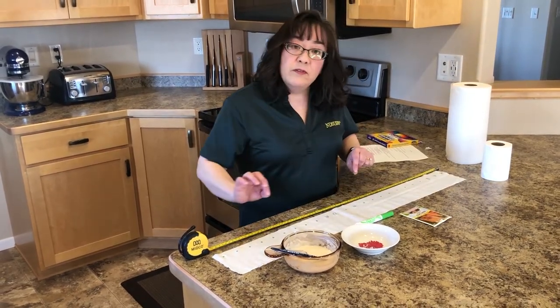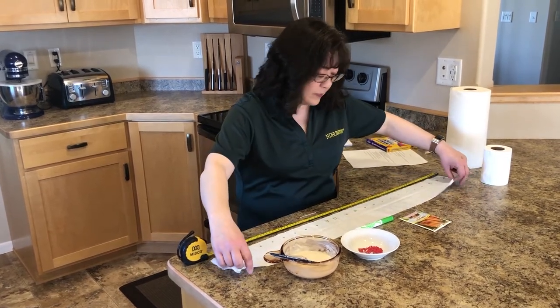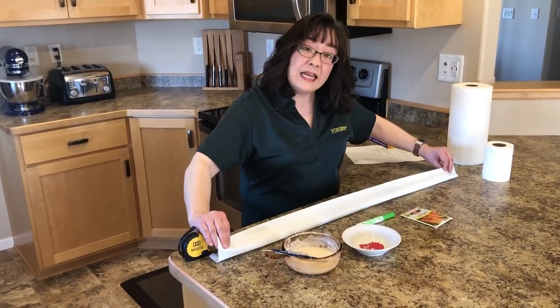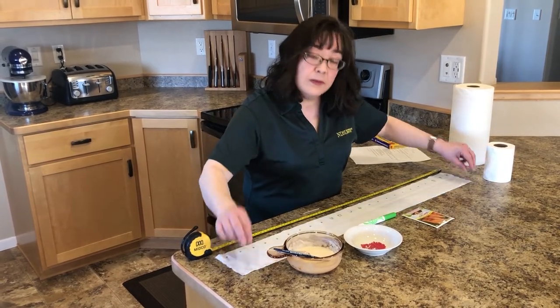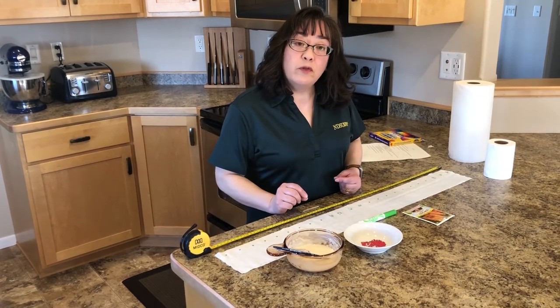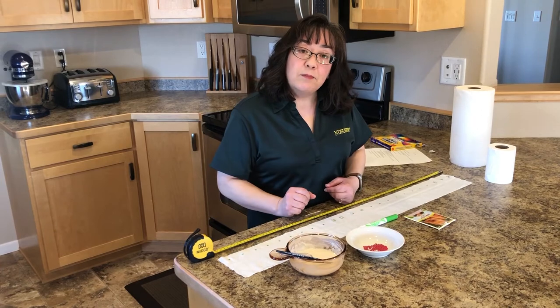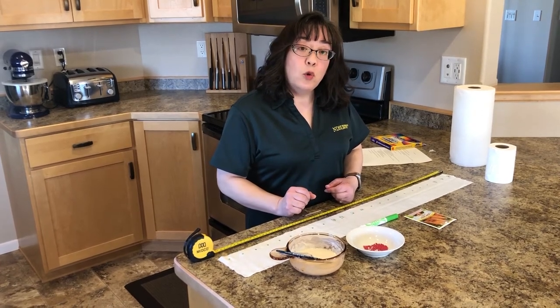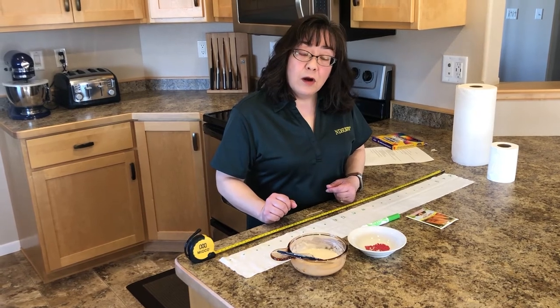Now once I have glued all the seeds onto the toilet paper, you can then fold it in half and allow that to seal in the seeds. Allow it to dry for 24 hours and then you can roll it up and put it in a plastic bag and store it in a cool, dry place until you're ready to plant it in the garden.